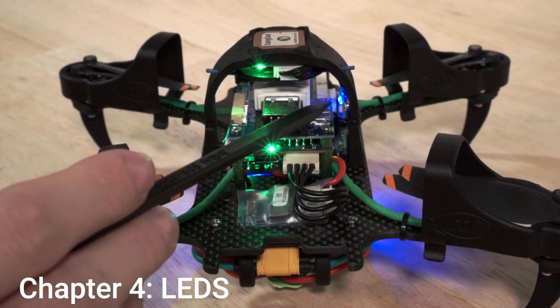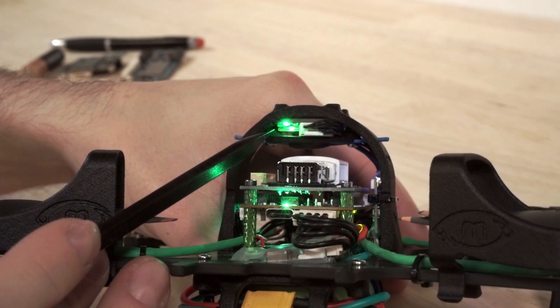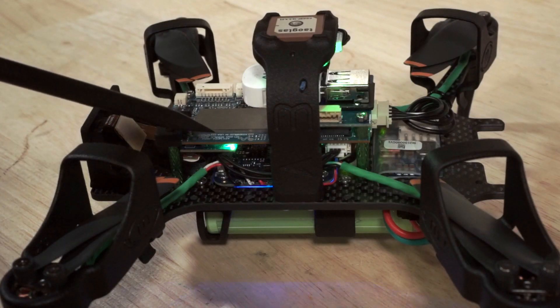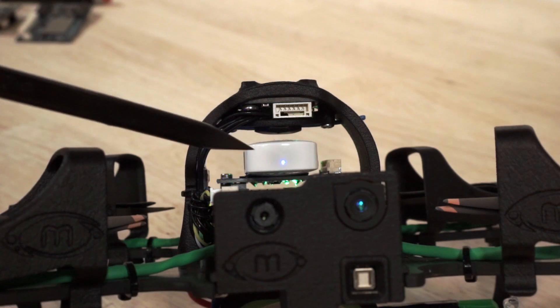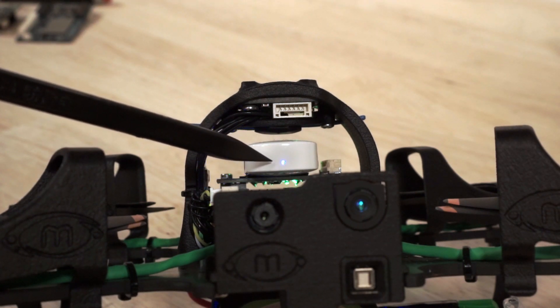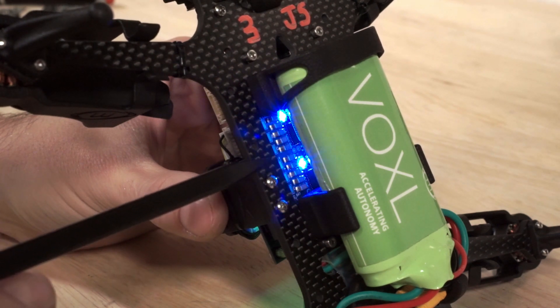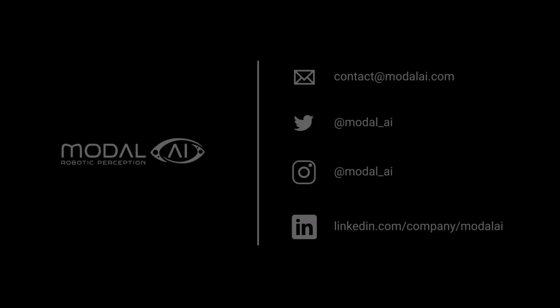If the blue LED is flashing in a heartbeat pattern, that indicates that the ELRS receiver is in binding mode. The green LED under the GPS unit indicates the state of the GPS fix. Currently indoors with no satellites visible, the LED is steady green. When it starts flashing once per second, it indicates that a 3D fix has been achieved. The green LED on the underside of the Voxel 2 autopilot indicates that the autopilot has booted up. The blue LED at the end of the WiFi dongle will flash when it is transmitting data over a connected network. The flashing blue LEDs on the underside of the ESC indicate that the ESC is both powered on and actively communicating with the autopilot. If these LEDs are ever on steady, it means that the ESC is powered on but does not have an active connection.